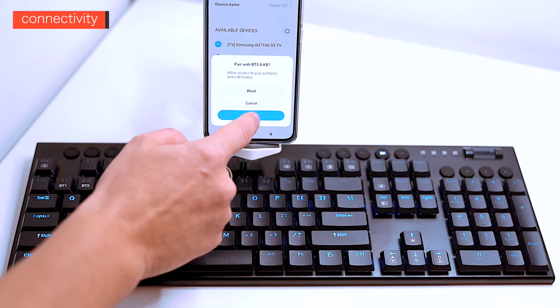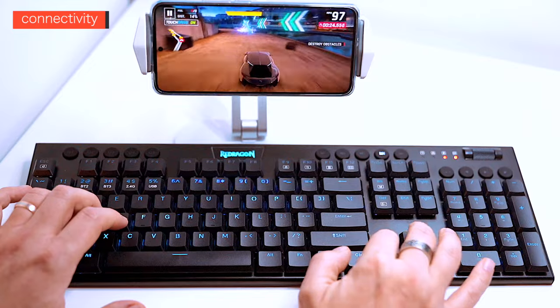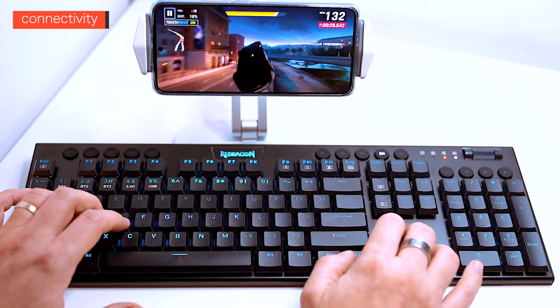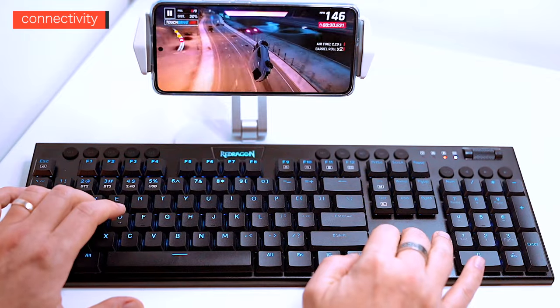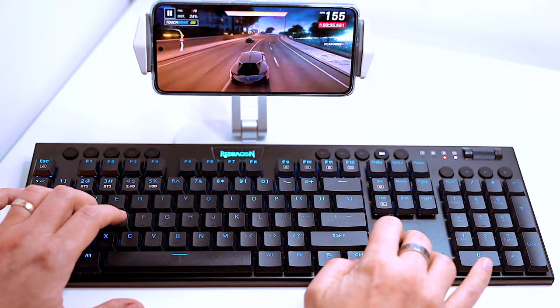I even tried a racing game — Asphalt 9 Legends. The game recognized the keyboard as an external gaming peripheral and all works fine; the keyboard gave me full control over the game. I found that the keyboard was accurate even a good 14 to 16 feet away from my testing device.